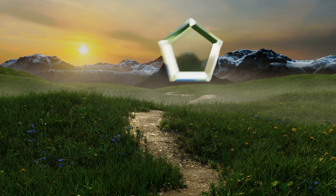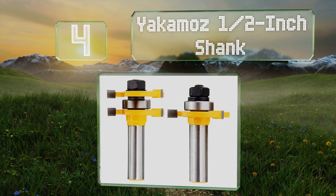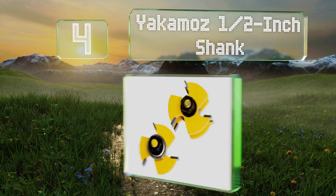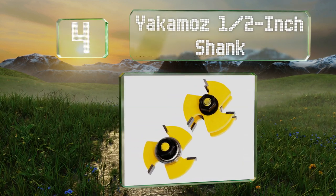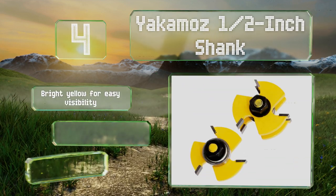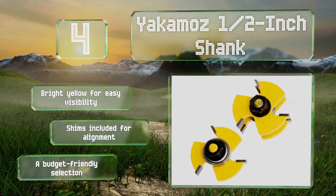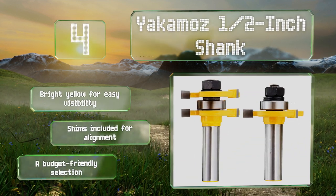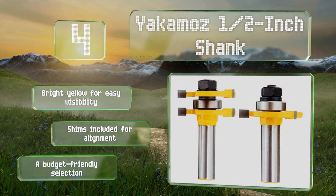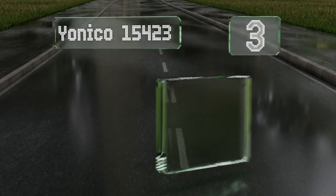At number four, the versatile Yakimo's half inch shank bits are made for either a handheld or a table mounted router, and boast hardened steel bodies with cutters ground to a mirror-like finish. They can save you some time too, thanks to a Teflon coating that prevents sawdust build up. They come in a bright yellow for easy visibility with shims for alignment, and they're a budget-friendly selection.